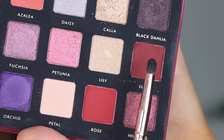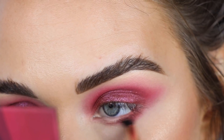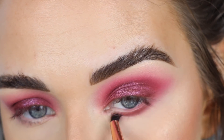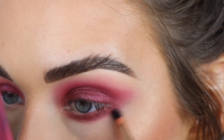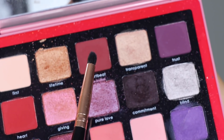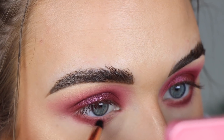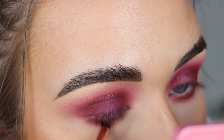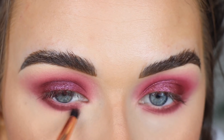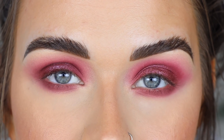I'm going to do my face makeup off camera and then come back to finish the eyes. For the lower lash line I'm taking Lush on the number eleven brush along the entire lower lash line, then going back in with Petal to soften it. From Love I'm taking Heartbeat again on the lower lash line, then First to soften. I'm going to keep the lower lash line pretty simple and stop there.